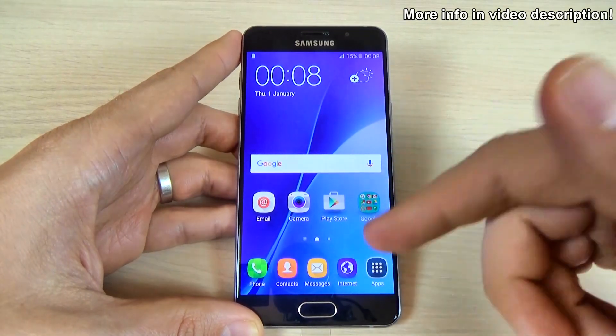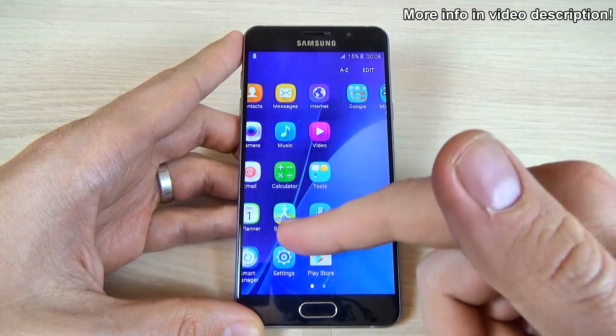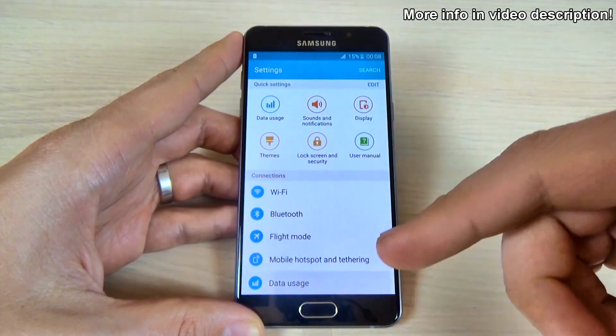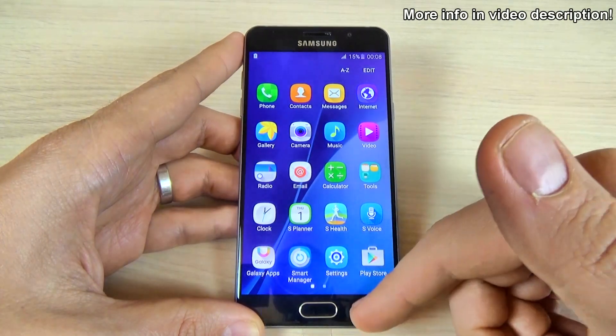Now as you can see everything is ok and you can use your phone. This was my tutorial for today. I hope this is useful for you and have a nice day. Thank you very much.